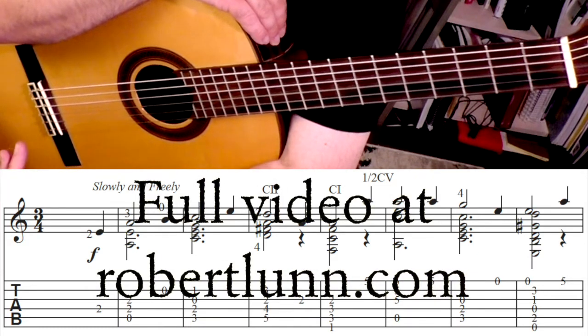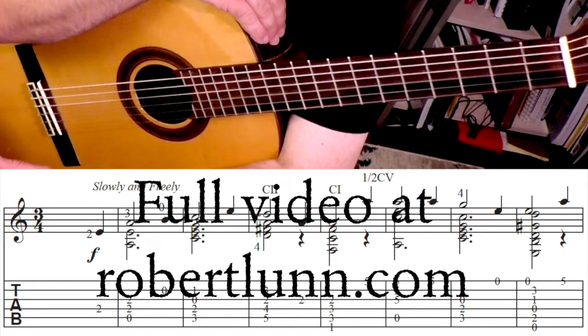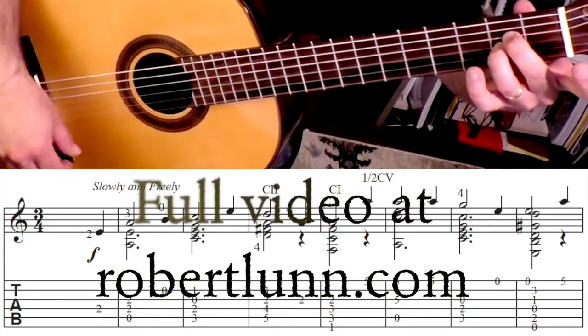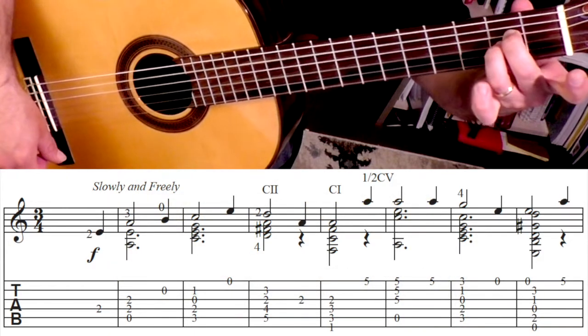We start off at measure one. If you have looked at my simple arrangement of House of the Rising Sun, you'll notice it's very similar in the beginning. So we're going to start off like this — we hit the fourth string, and then those three notes.